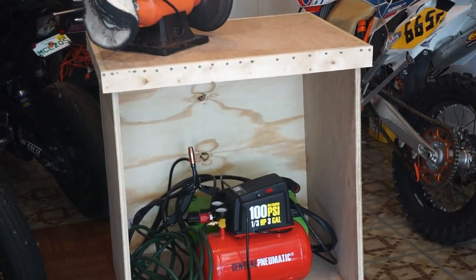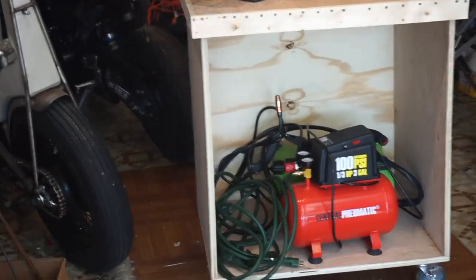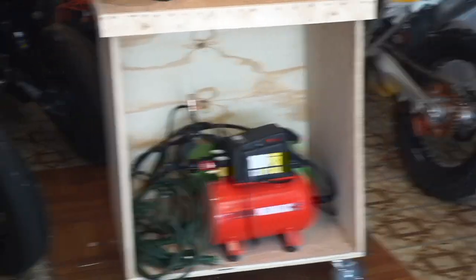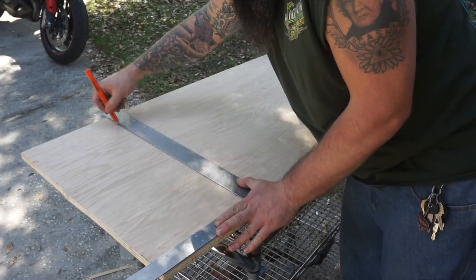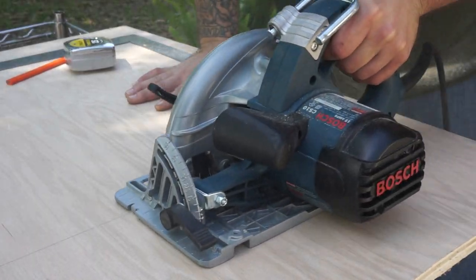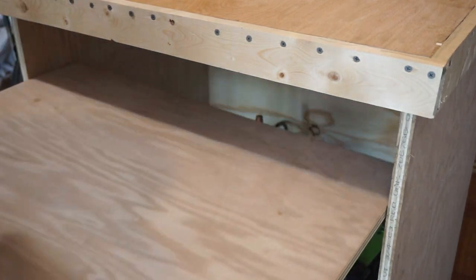My box is 28 and three quarters inches wide for the inside. When you build stuff yourself, you get non-standard sizes. Let's see if I can make a shelf. Looks like we're fitting in there pretty good, so let's go ahead and make some supports.